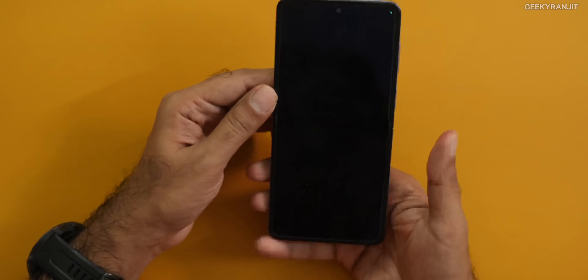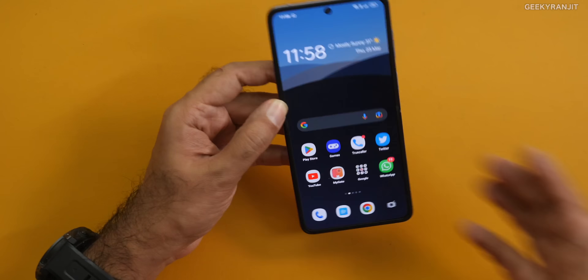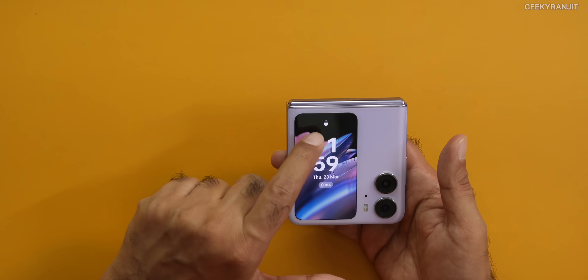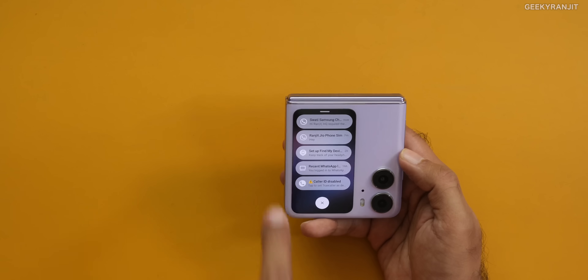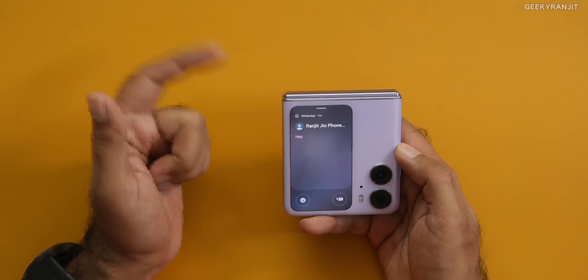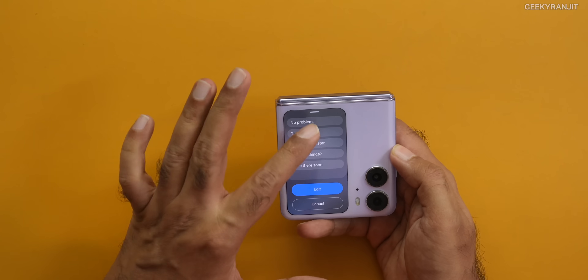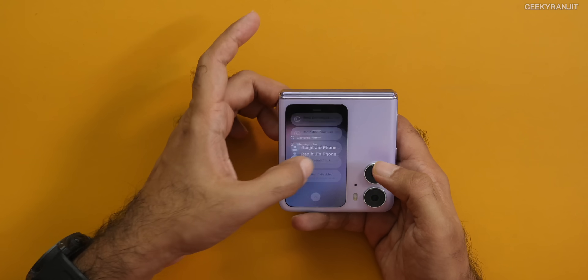When you open the phone, you get the internal screen. The internal front-facing camera is 32 megapixels, and the second camera is an 8-megapixel ultra-wide, also a Sony sensor. By default, the cover screen is locked and you press the fingerprint scanner to unlock it. If you swipe from the bottom, your notifications appear and you can read and reply with canned messages. As of now, a keyboard is not supported, but you can set custom canned messages and also use emoji. I wish they had a swipe keyboard here.